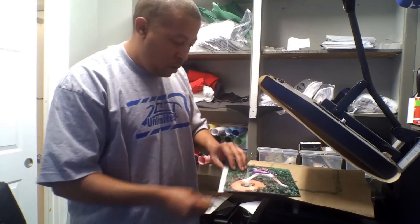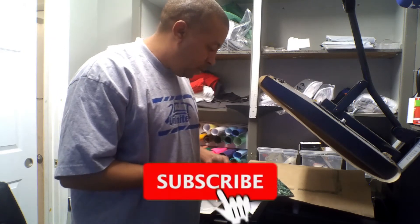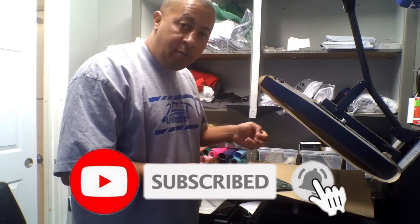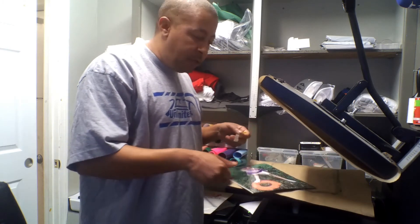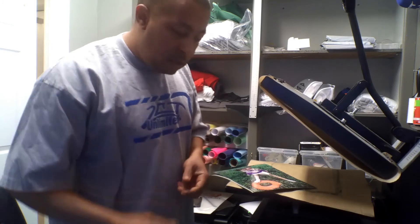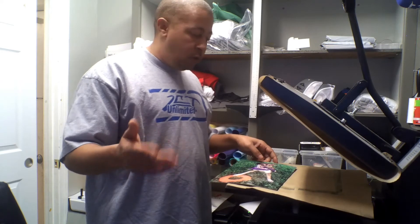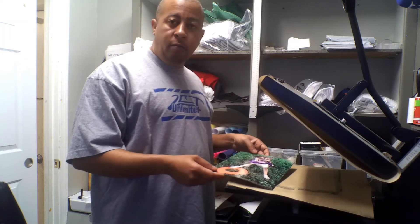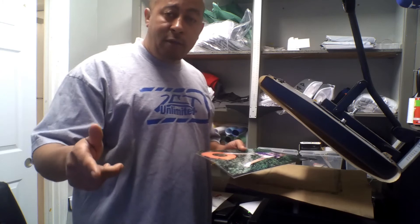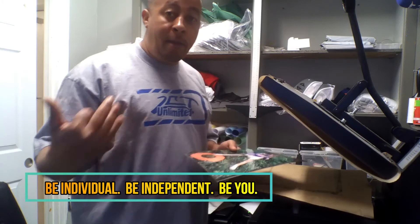If you like this video, go ahead and hit the like button, subscribe, and share it with somebody so somebody else can check it out. If you know somebody that's interested in doing sublimation, you can always have them contact me and we can throw around ideas. I do several different items. And if you're trying to get in this game, the most important thing you got to do is be individual, be independent, and be you. I'm out.